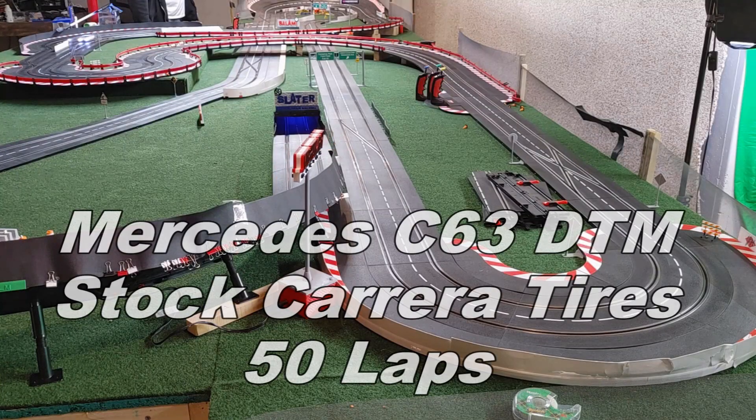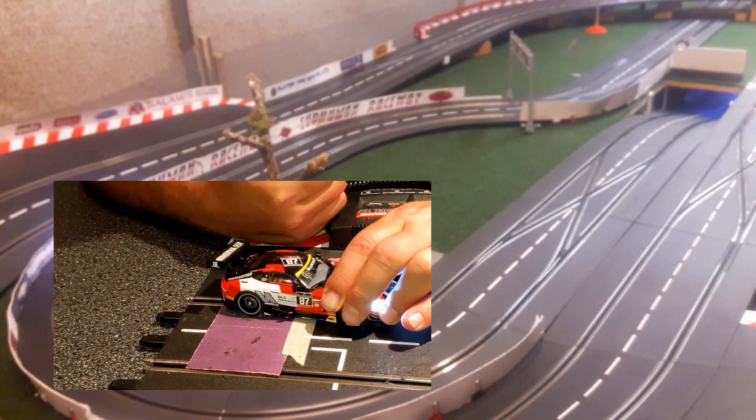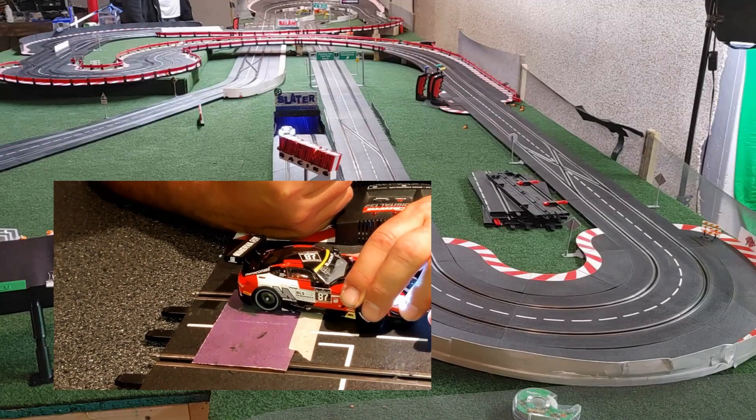We're going to run the C63 first with the stock tires. I trued the tires before running the test — don't try to do this with a car straight out of the box, because the tires are never in optimal condition when brand new.